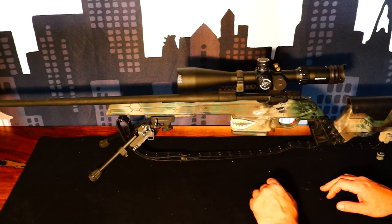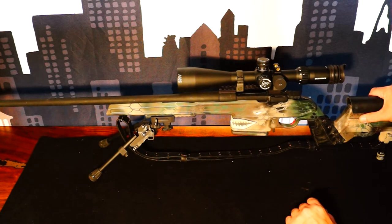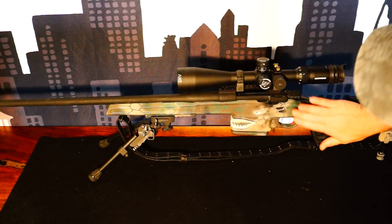The next time I post something will be when I have a nice big beautiful mule deer laid down on the side of a gorgeous mountain in October. Thanks for watching, good luck out there this year.